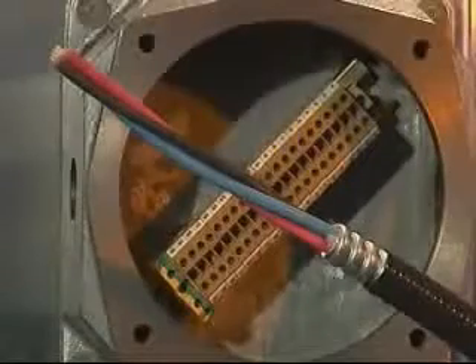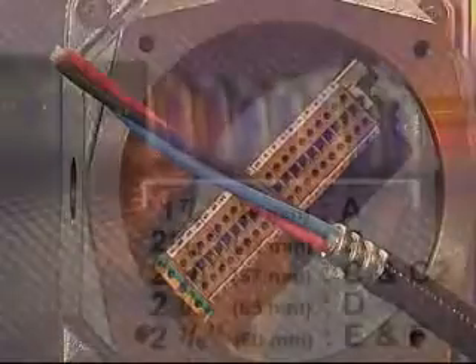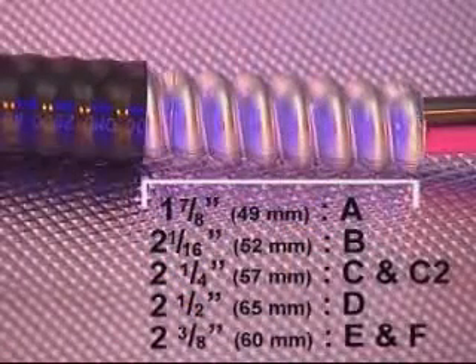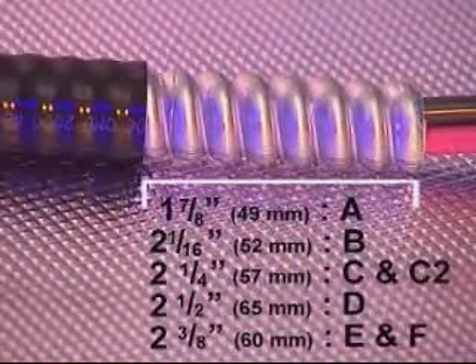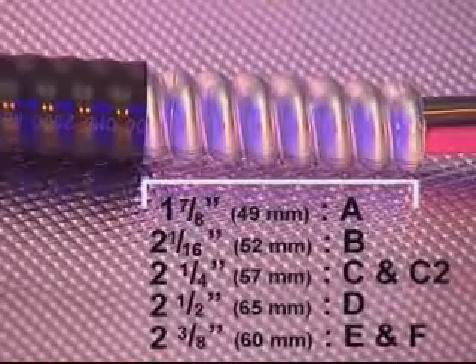For the 701, the cutting length for the removal of the outer sheath should be 1 inch or 26 millimeters longer. As a rough guide, the outer sheath should be removed in line with the edge of the grounding device.